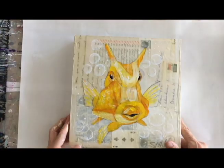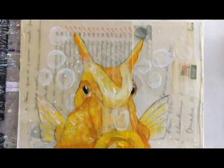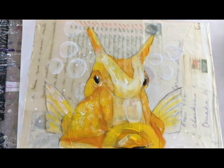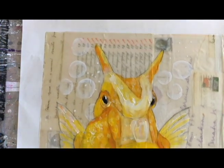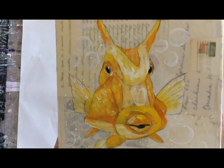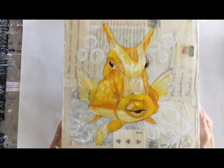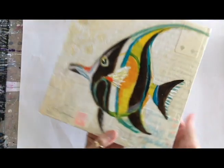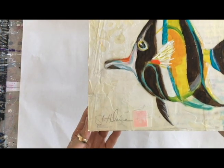I'm going to do a little Julia Child on you and show you a finished example. Here is an underpainting on this same effect. If you can see it closely, you can see the wax effect — the encaustic effect. The gold is just slightly yellow and you can see the ephemera underneath it, including the little playing card. It has that translucent, waxy, encaustic feeling. I've got one more — this one I think I laid the medium on a little thicker because it has an even more waxy look.